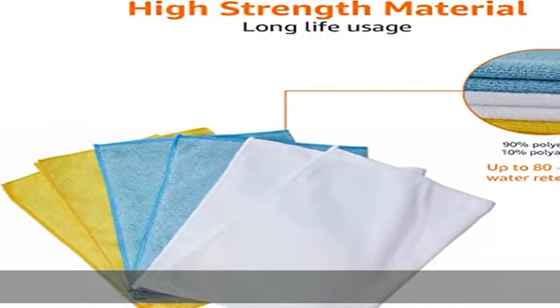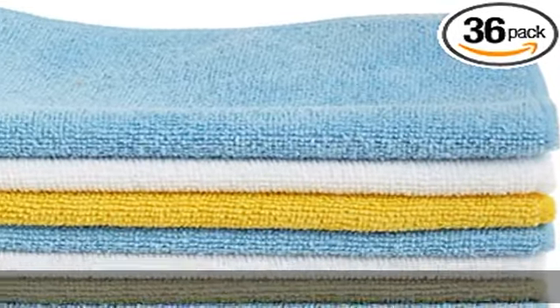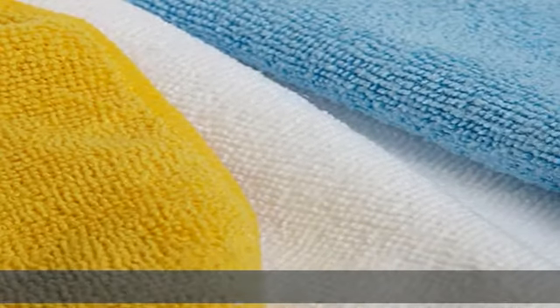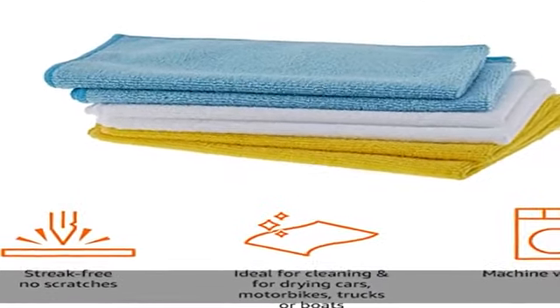Pack comes with three different towel colors: blue, yellow, and white. Rinse and reuse the durable washable cleaning cloths hundreds of times. Imported 90% polyester / 10% polyamide construction. Each cloth measures approximately 12 x 16 inches.